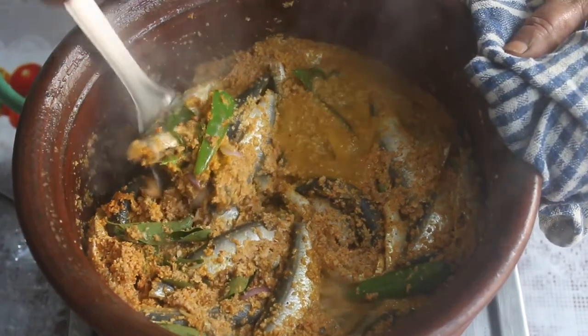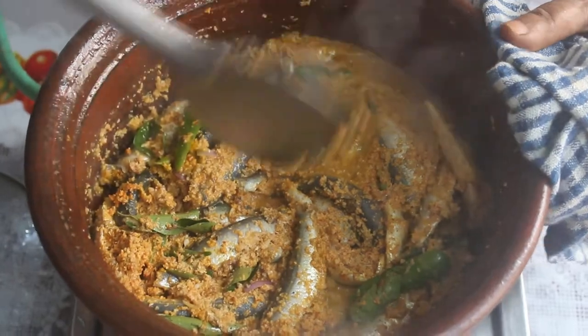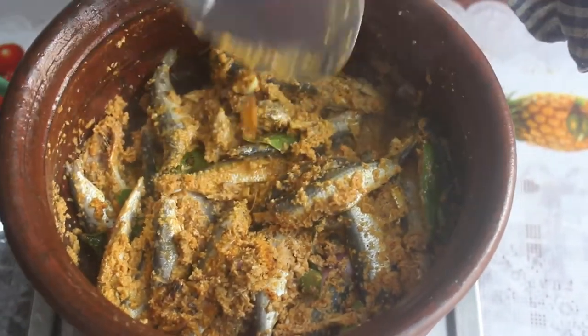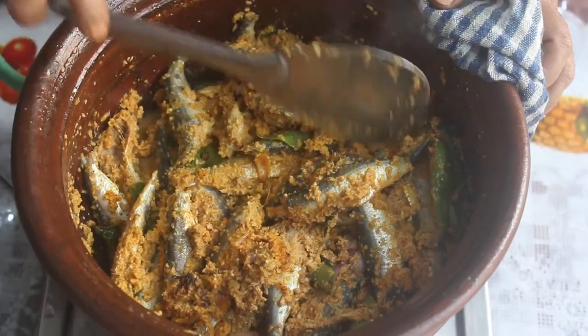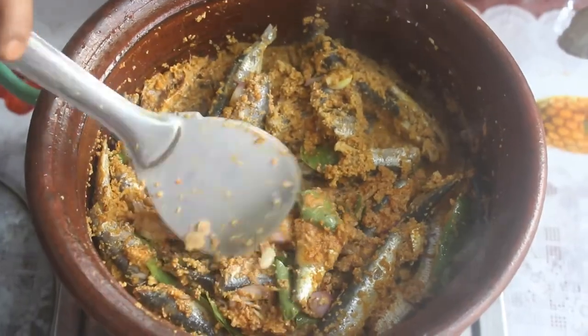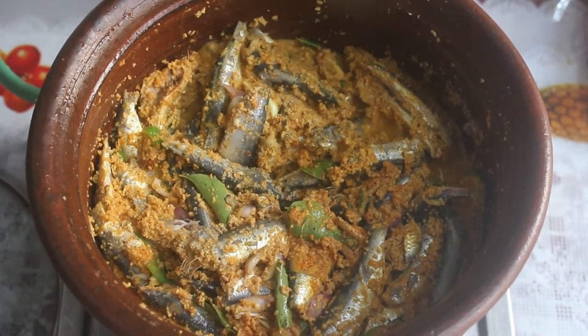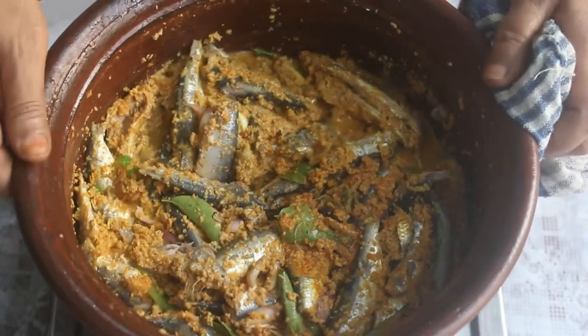The pan should be clean. Turn the pan to full flame. Place it in the pan — it is easy to do. Be careful while handling the pan. Now put it on medium flame, then reduce to a small flame.